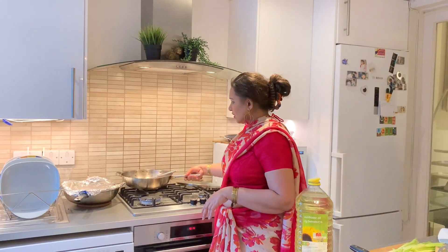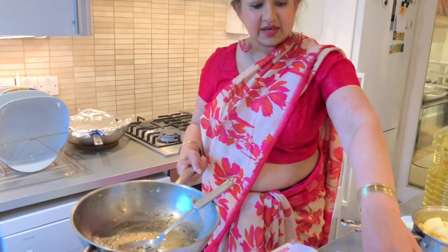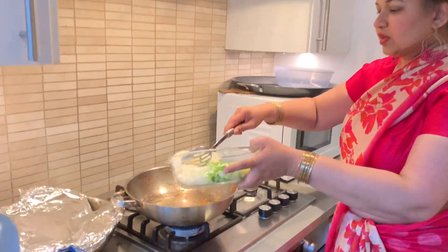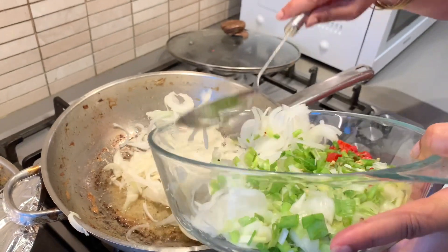So now we start to make our rolls. Rolls are called Chinese rolls in Sri Lanka. I've got the same oil which I got from frying these onions earlier. So what I'm going to do now is to make the filling for the rolls.